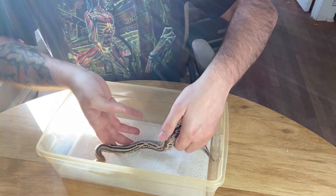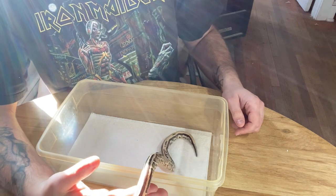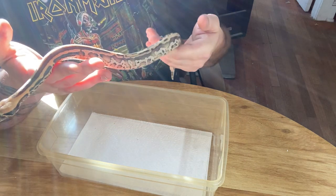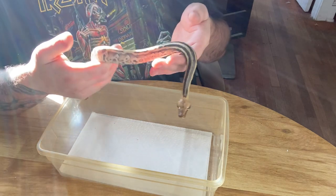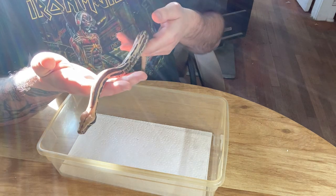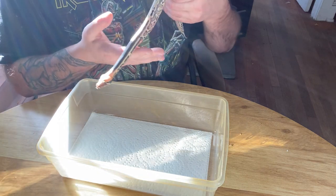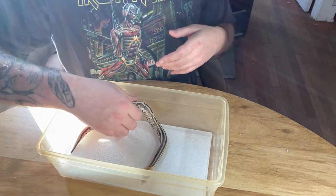That's the level you want to get to with them — you can start with just gentle touching. Borneo short tails do it more than other short tail species; Sumatrans do it the least, and blood pythons are somewhere in between. Now that the snake's been out, it'll cruise — that's pretty typical. This snake is from an ocelot-to-ocelot pairing, so she more than likely carries genes to make ocelot.